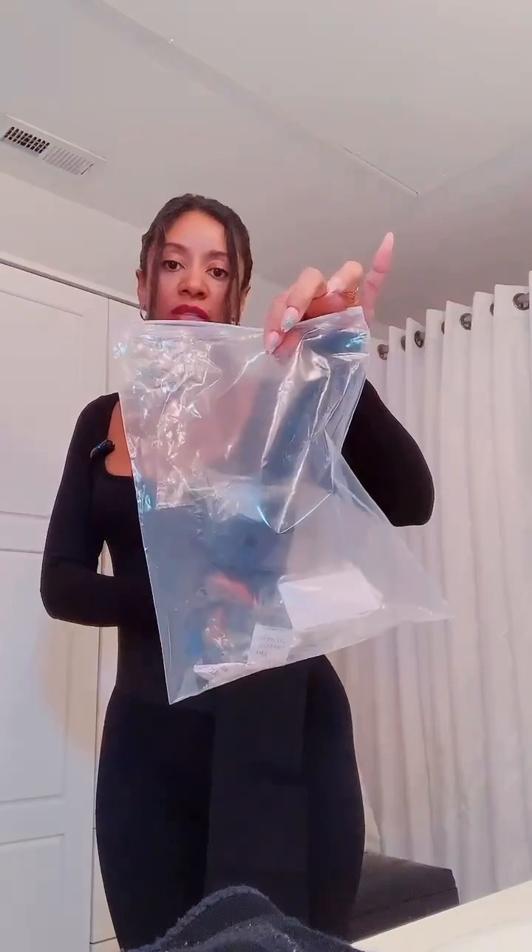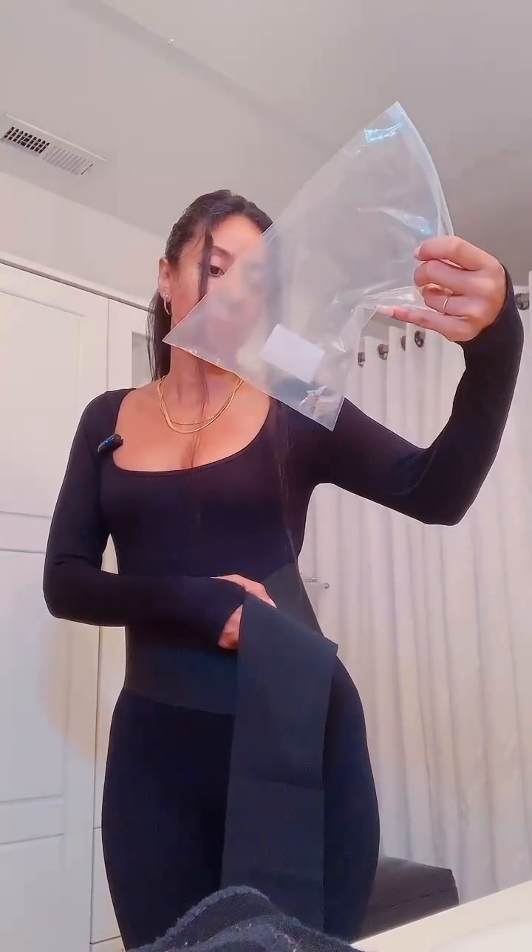It's very stretchy. This is the material, by the way. I don't know what this material is called, but I have to look at the package that it comes in. It's a polyester latex, but it's thick. It's real thick.